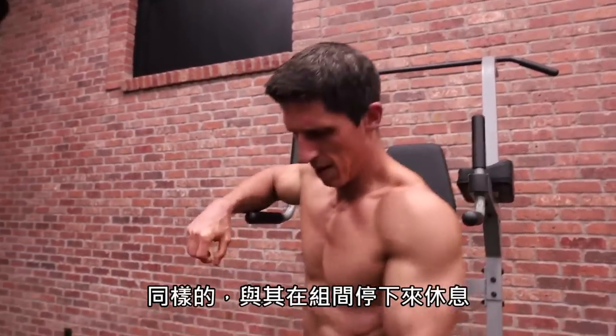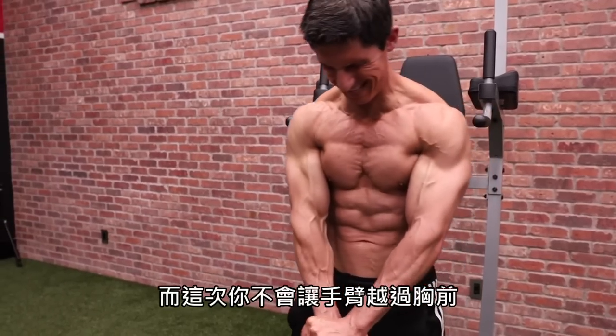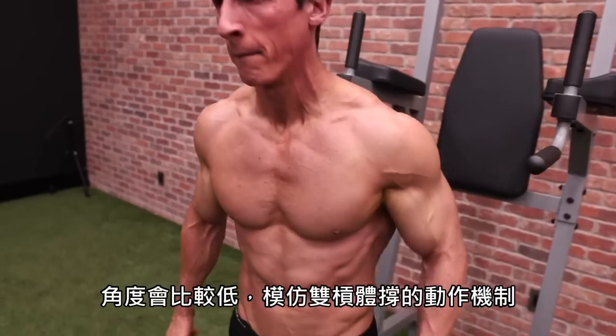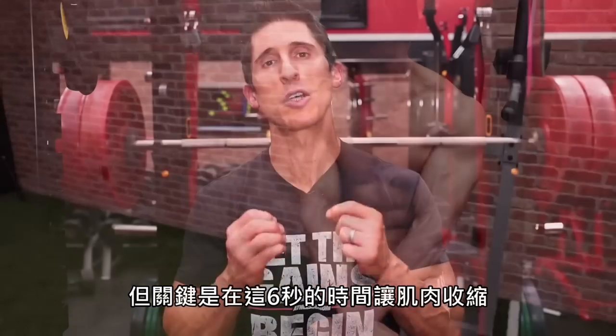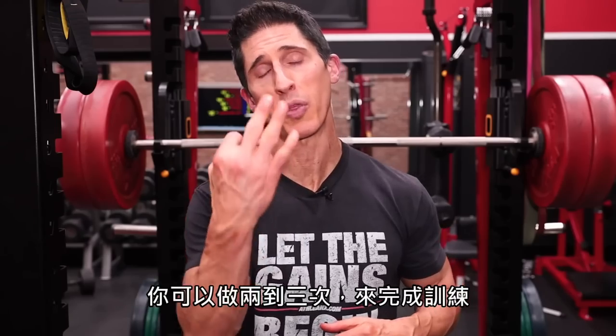Once again, instead of stopping right there between sets, we have another opportunity to add additional tension. This time, instead of crossing the arms across the chest, we go down at a low angle from high to low to mimic the mechanics of the dip. We're going to hit more of those abdominal head fibers of the lower chest. The key here is to go for the strength of contraction, increasing it every second to six seconds, and do either two or three of these to put the final nail in the coffin.